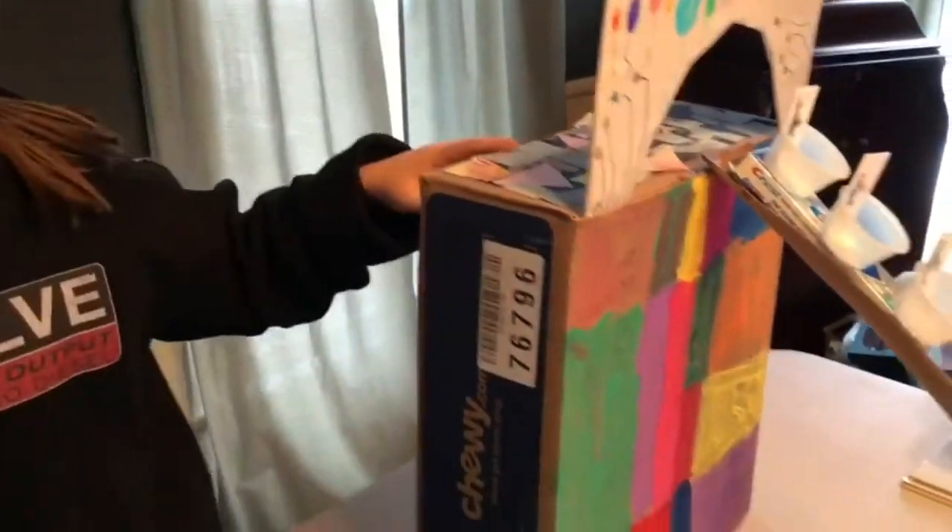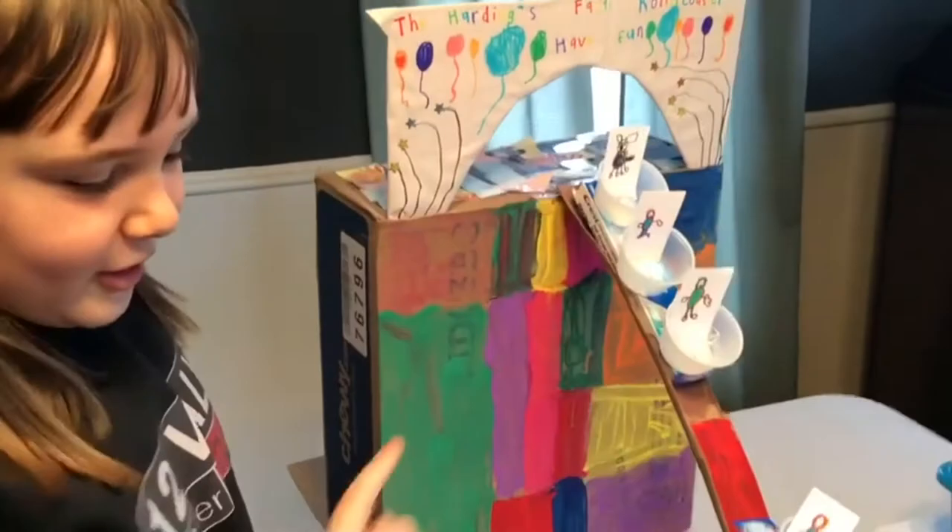This is my recycle project. I used a box, paper, toothpaste, and some cups from the school.